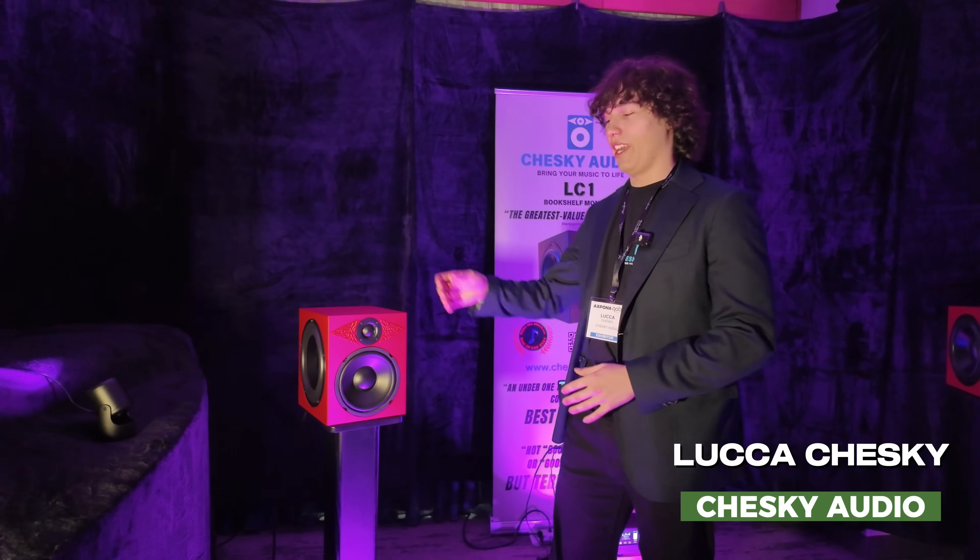Hi guys, my name is Luka Chesky, this is my company Chesky Audio, and this right here is the LC-1 loudspeaker.